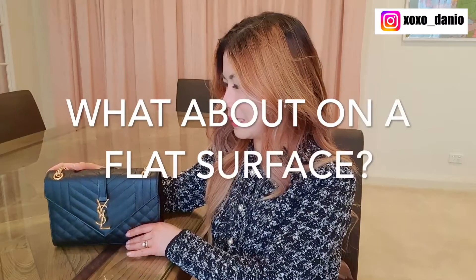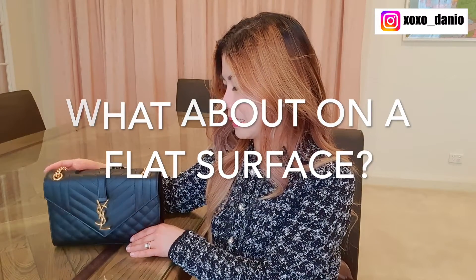Another con of this bag is that it doesn't stand that well. When it is filled, it's probably a little bit better provided you've balanced your items correctly inside the bag. But if the chains are out, it's not going to stand up. This is why for most of the video I've had to hold on to the bag.